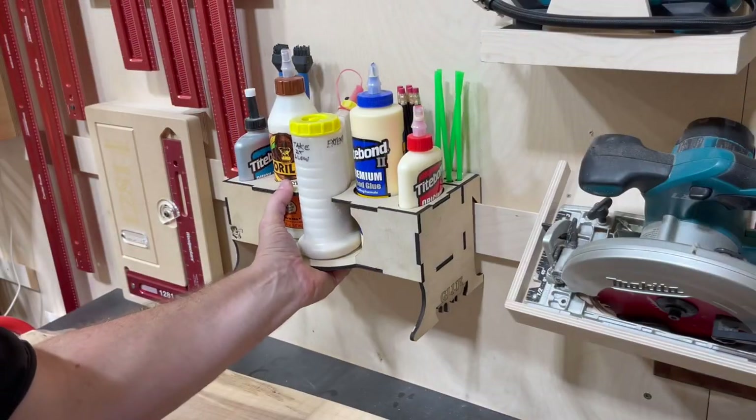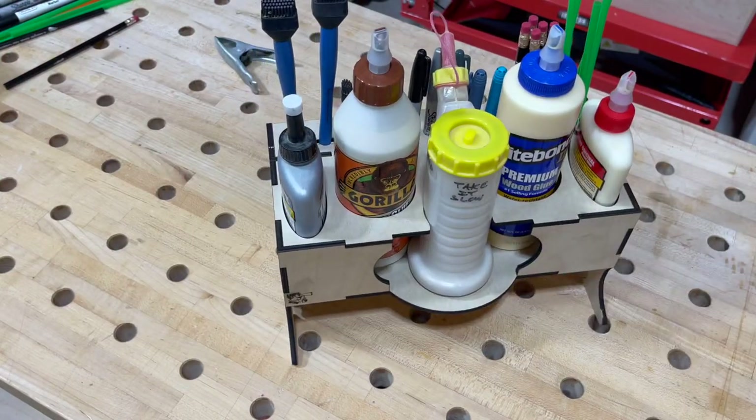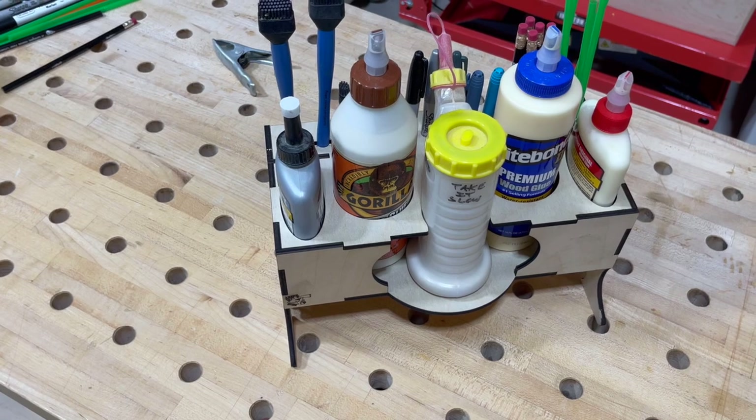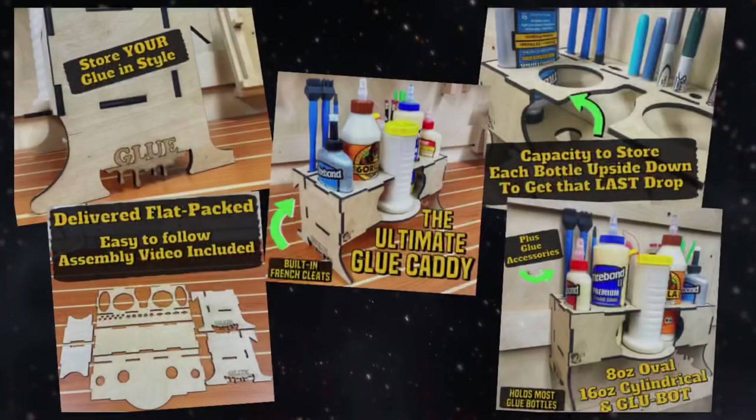The French cleats are built in just in case you are outfitted with them. However, don't let that be a deciding factor — if you don't have them, this thing can just sit on a shelf or a workbench. It's its own standalone unit without the cleat system as well.